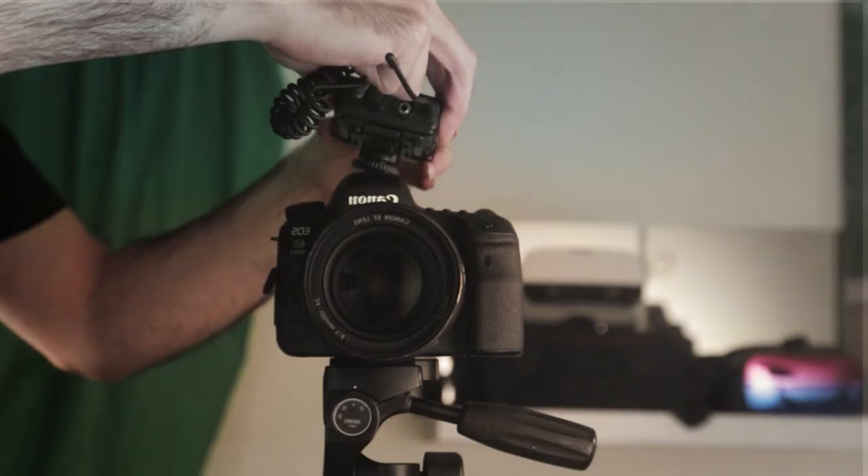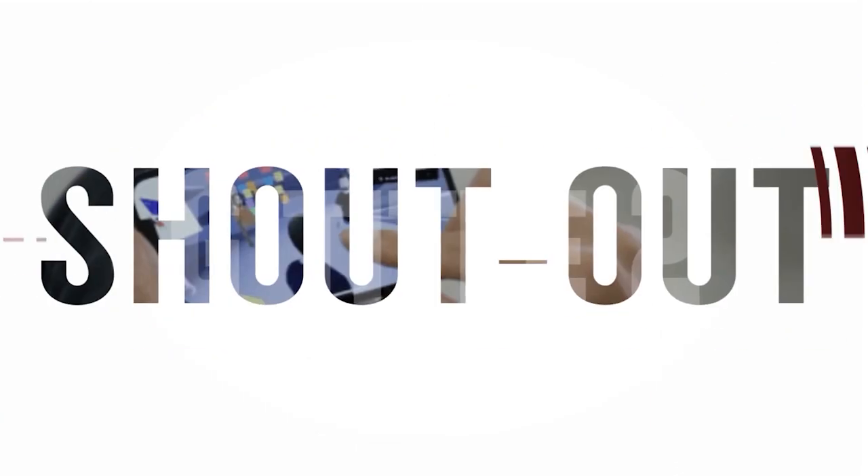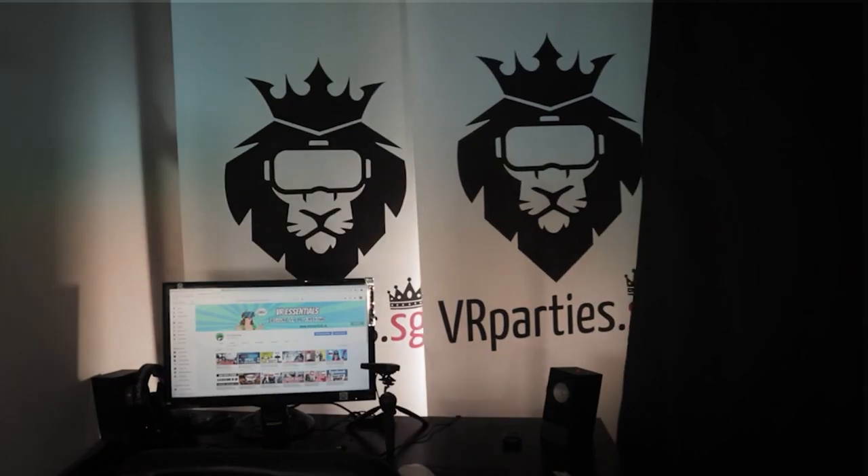If you're new to the channel, nice to meet you. And a big thank you to all our regular subscribers. Today's shout out goes to Ron M, Bota and Alex VR. Alright, let's dive in.